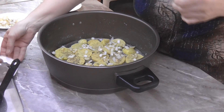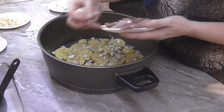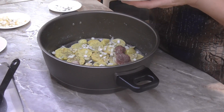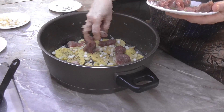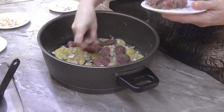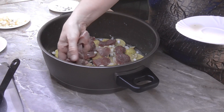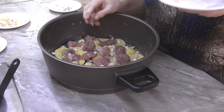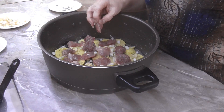Teď si položíme maso. Rozložíme si ho po celém hrnci. A vy, kdo budete dělat větší porci v menším hrnci, tak můžete všechno vrstvit — brambory, maso, cibulku, veškeré koření.